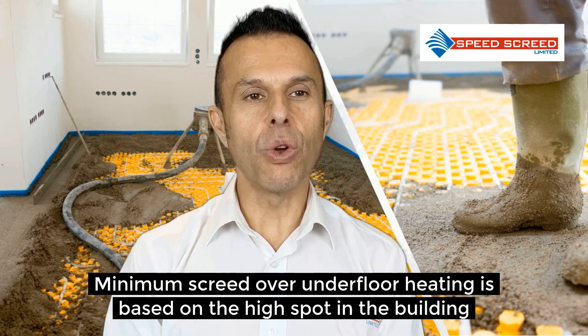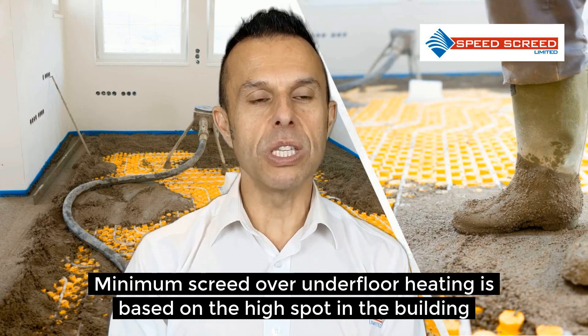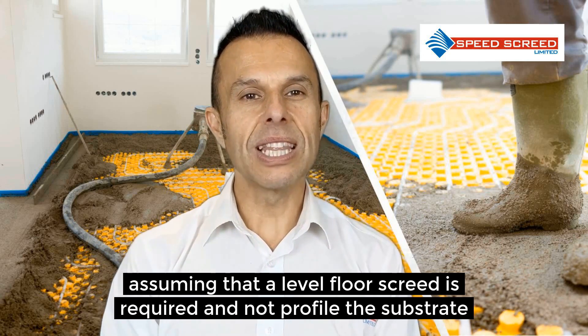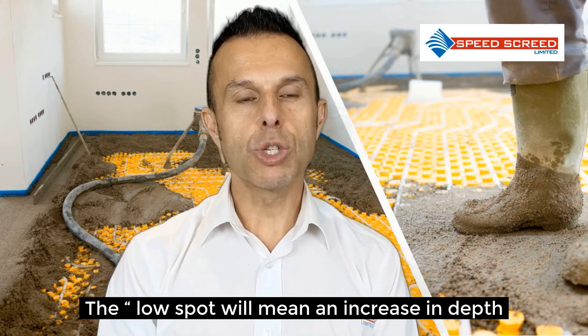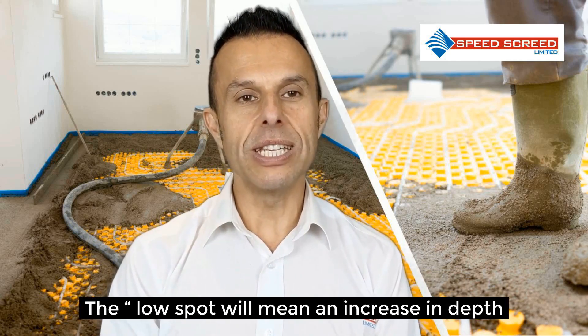Minimum screed over underfloor heating is based on the high spot in the building. Assuming that a level floor screed is required and not a profile of the substrate, the low spot will mean an increase in depth.